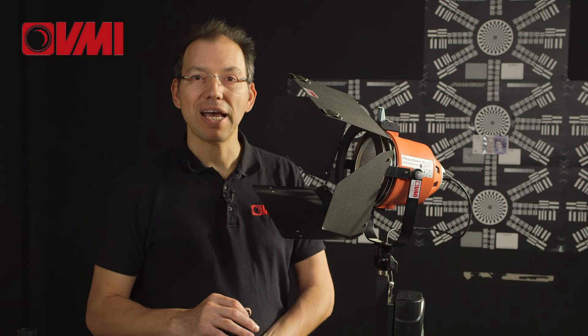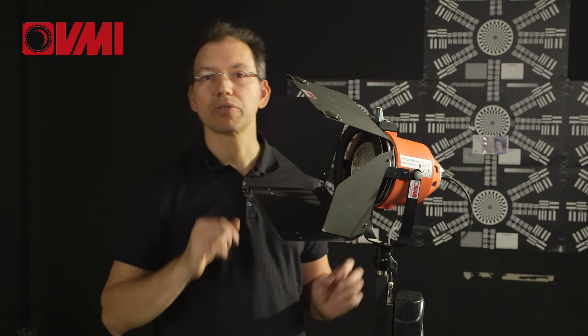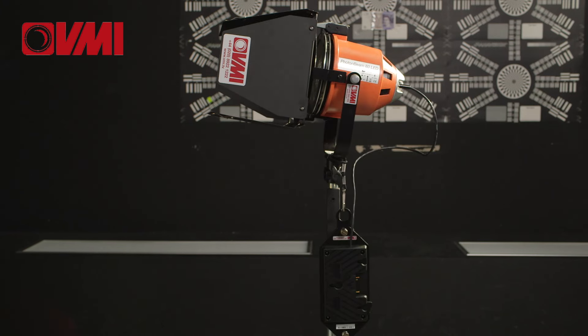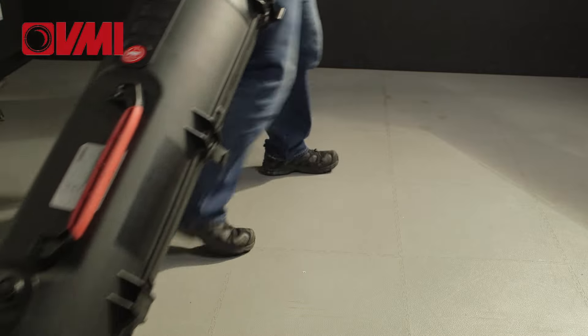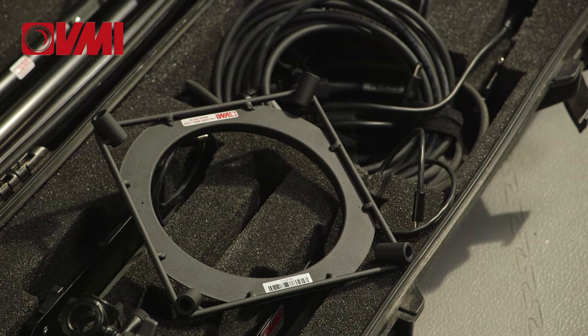It's one of the very few LED lights which are actually focusable. Here you have a Fresnel lens which drops straight in, very easy. And it can work in a variety of mains or battery configurations. It's supplied in this very easy custom-built VMI flight case which is on wheels for extremely easy portability and is supplied in kits of two.